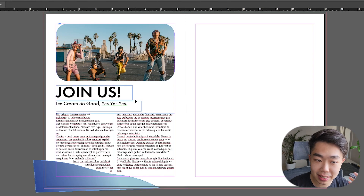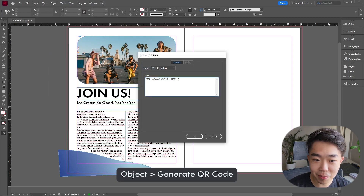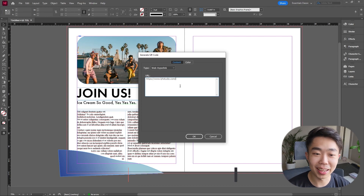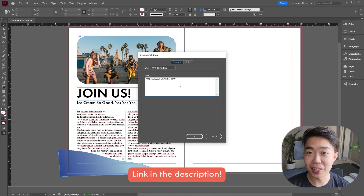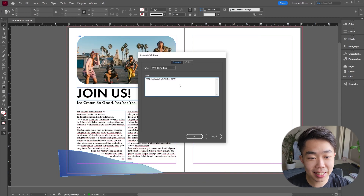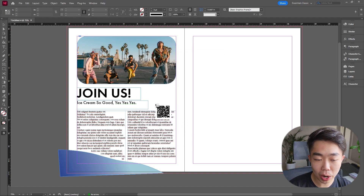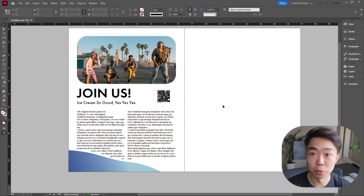To round off this page, InDesign can generate a QR code for us. Go to Object > QR Code. I already have our website input — it's something we made, and we're currently giving away a free resume template, so check that out. If I want people to go to iystudio.com, I go to Type and select Web Hyperlink, paste the URL in, keep the color black since the page is white, and click OK. It gives you an image that you can click to place on the page.